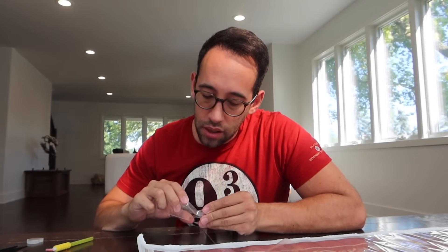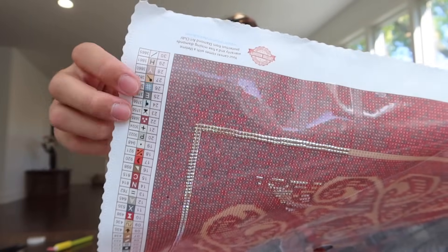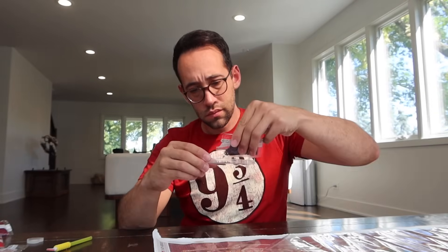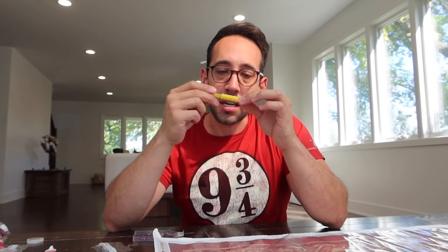Let's figure out what color we want to do next. Let's go down the line to symbol number two, color code 154 — these are little dark squares, and this will be fun because they're individual squares that we're going to be placing. Since they're individual pieces, we're going to put the individual diamond applicator head back on.